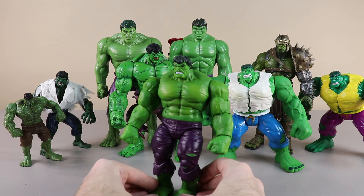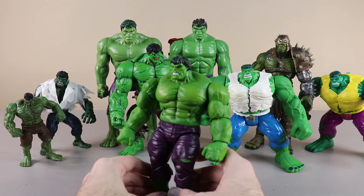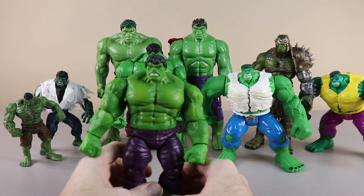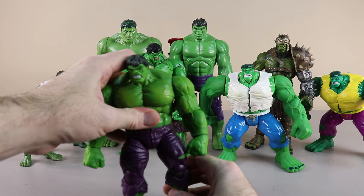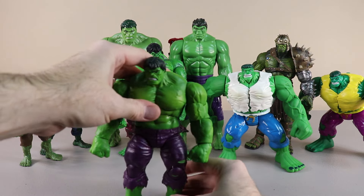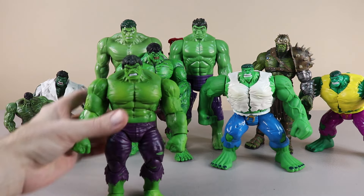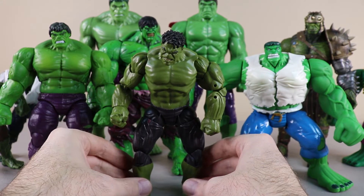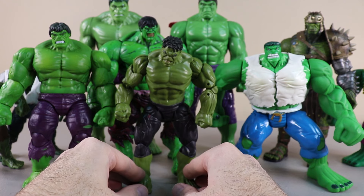Here's another Hulk. This one has two fists and it looks like he can move at the waist quite well, so we can have him in some pretty neat posing action. We'll get him to stand and put him right there — we have to move him forward a little bit so he stands, otherwise he'll fall back.